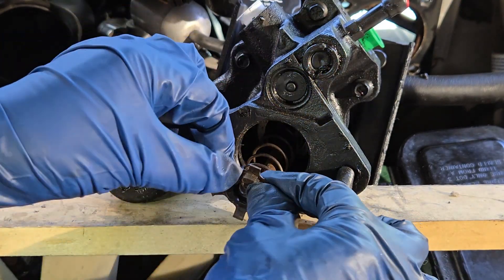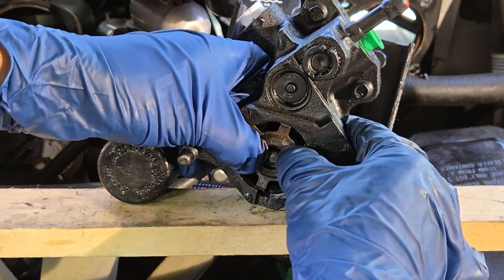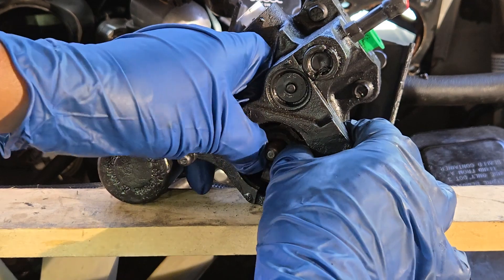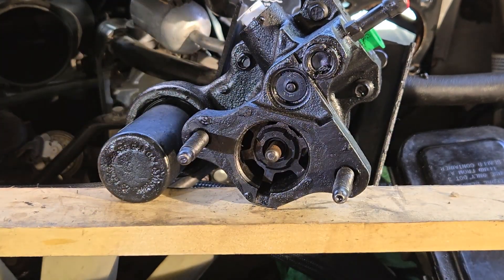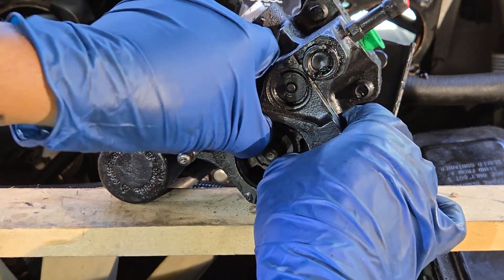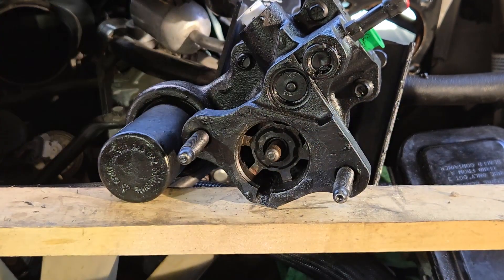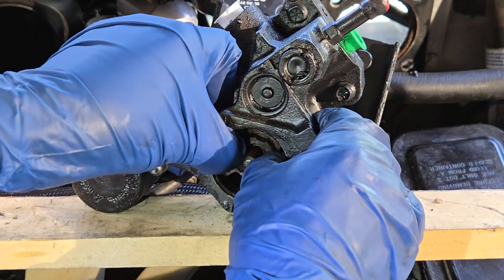Get the rod in the middle and just brute force it in. Make sure it's nice and springy.